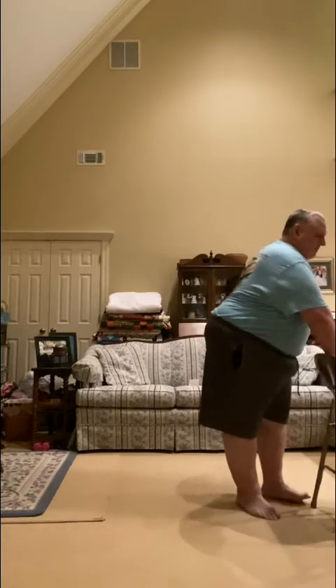All right, welcome back to another fun-filled core routine. Now stand on up if you are not already. We're going to start just with warming up our lower body.